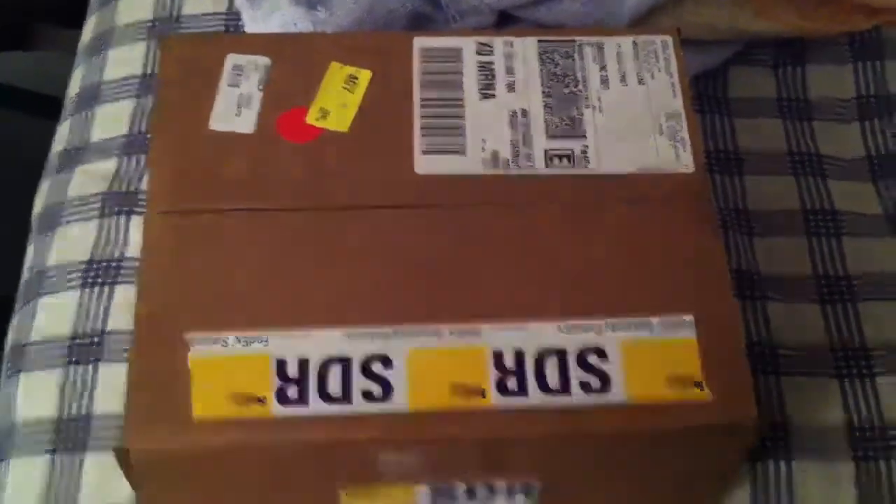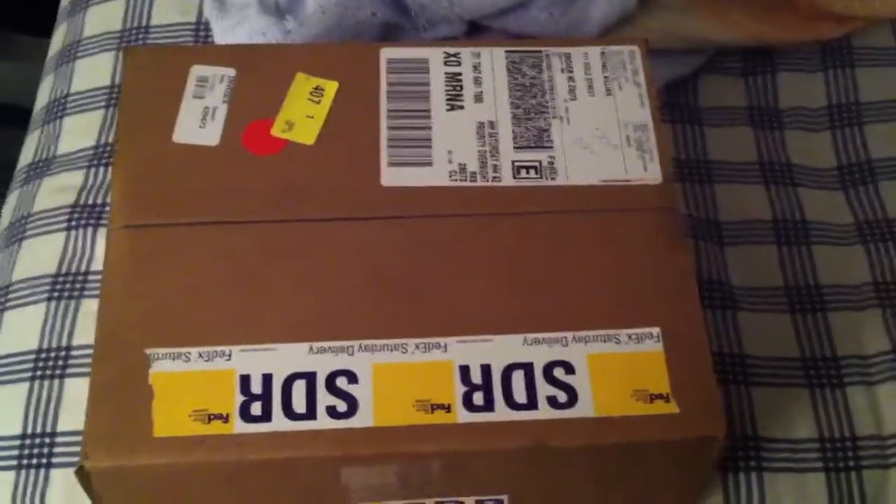Hey guys, how's it going? It's MadDogPB here, and I'm actually going to do a quick unboxing from ANS Gear that I got today.